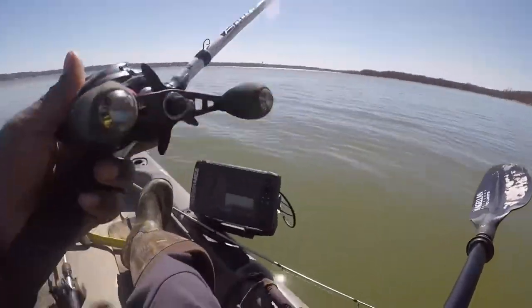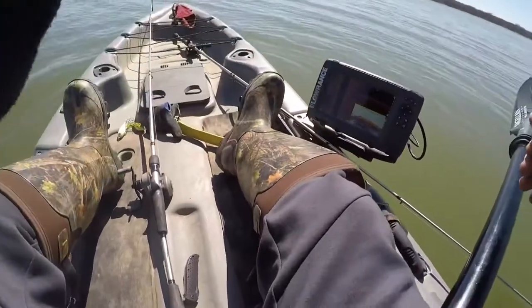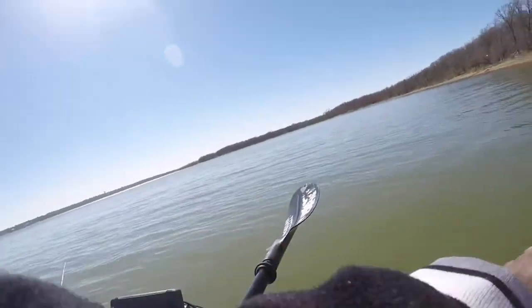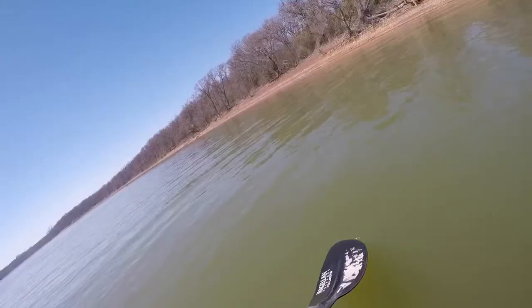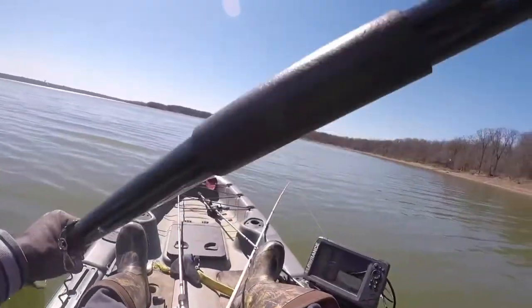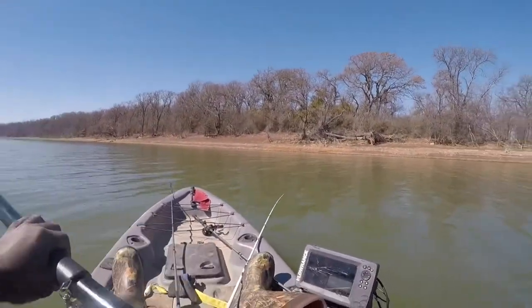First issue — line getting snagged. I knew that would happen at some point today. Thought I had a fish, but nope, too good to be true. Good thing I'm close to the bank. I'll just paddle on over so I don't drop the motor in the water like an idiot.